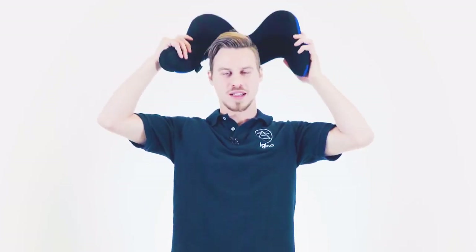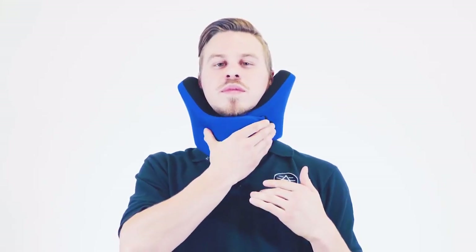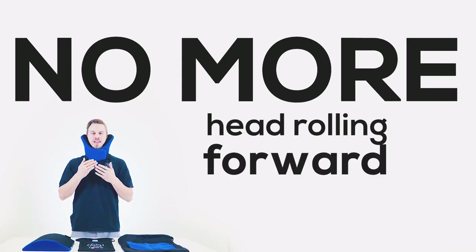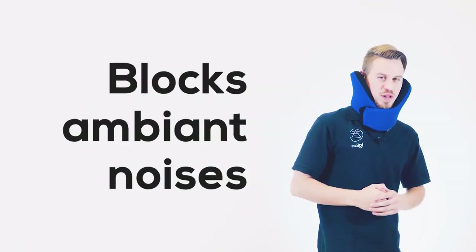The pillow is made out of memory foam and has a unique design. Place the pillow like this — left part first and right part where you tighten it so it's comfortable for you. The problem of waking up because of your head falling down is now solved. We've also designed the pillow so it goes twice as high to give you twice the support and also block the sound around you.